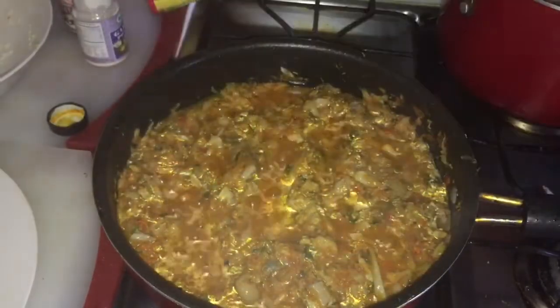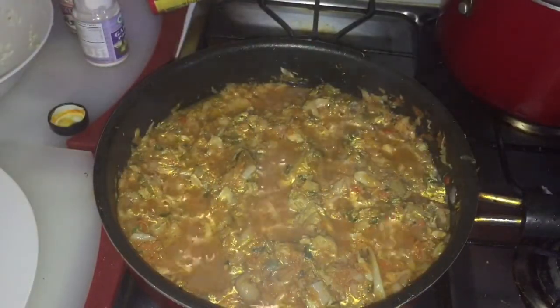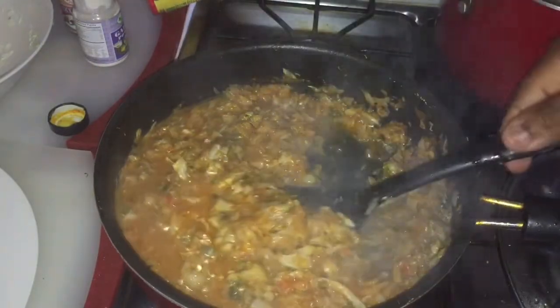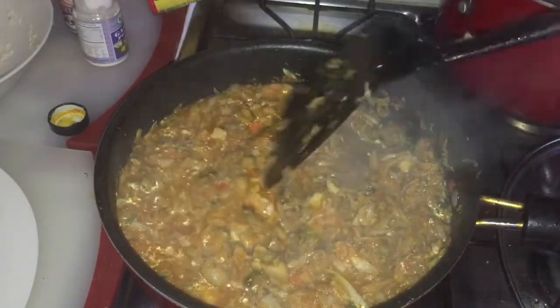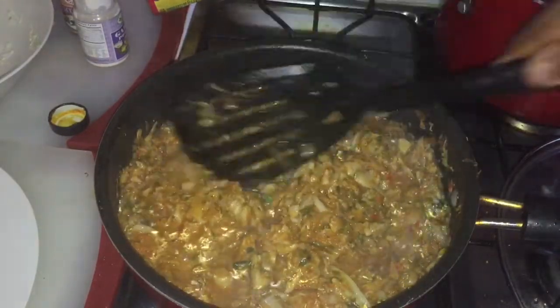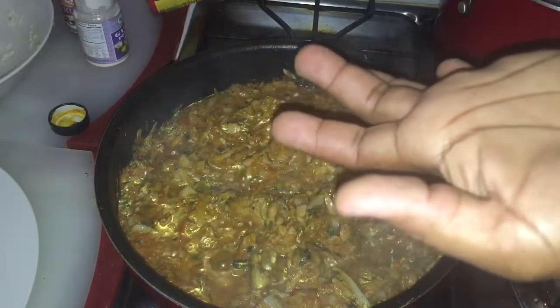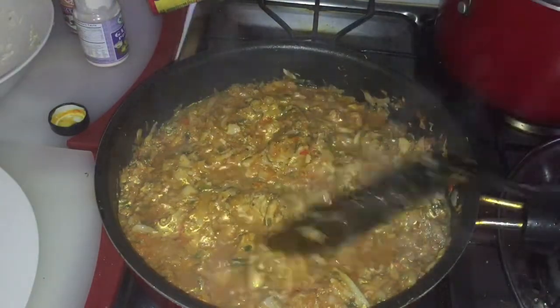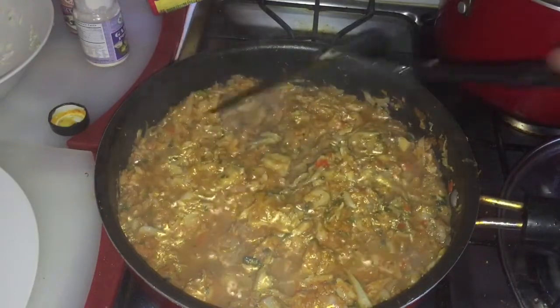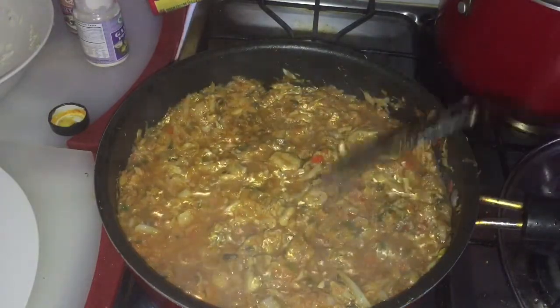My cabbage is done. I'm going to give it a stir — you can see it's all finished. I'll taste it now. It tastes really good! I'm going to plate it up and show you guys the end results.